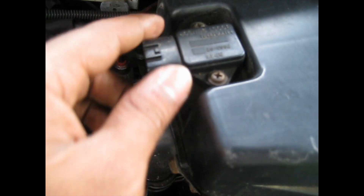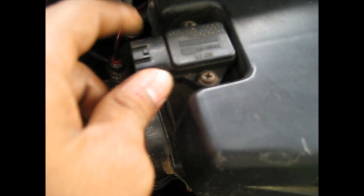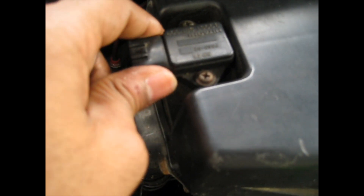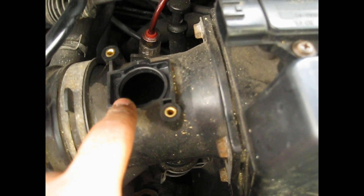Sometimes people get confused with the mass airflow sensor — they think it's this one. This is one of the airflow sensors, but this is the one you have to clean: the mass airflow sensor.